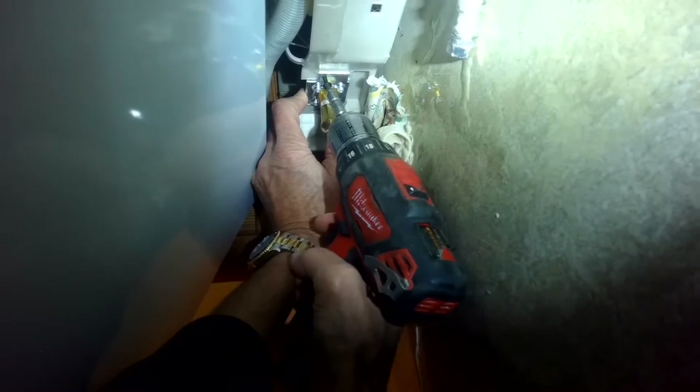There we go — make sure it's fully seated. I'm just going to put the fill valve back in and then bring it down. It has little slots that it fits into, and then we just add those screws back in.